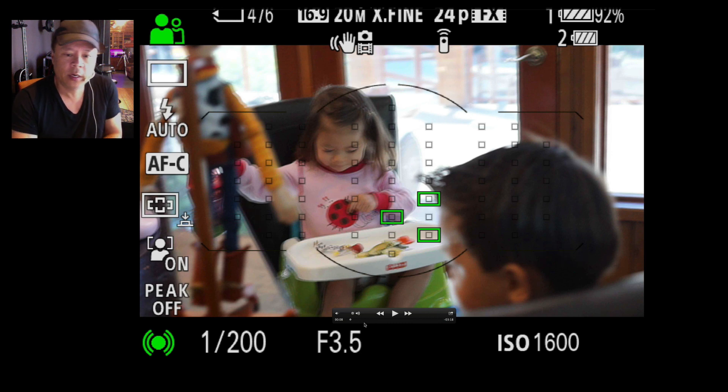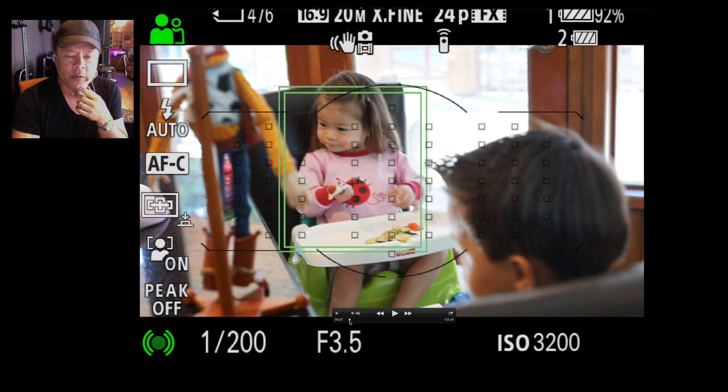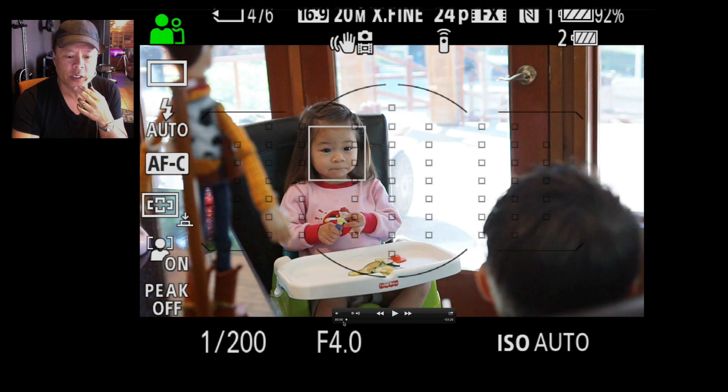Going back, you can see right there that there was a double box — that's because it was object tracking. As I'm going around, it's got face detection on. Face detection means the square is looking for faces and will show you faces, so if there are multiple faces it would show multiple faces.